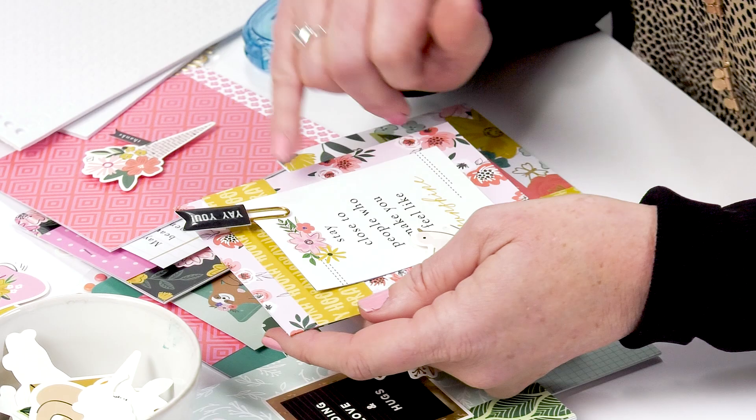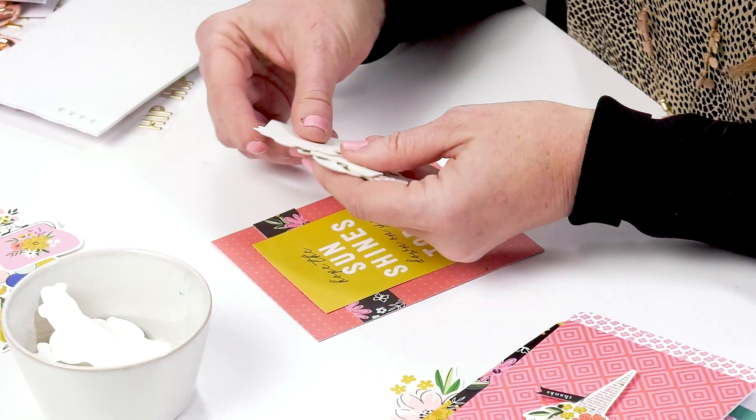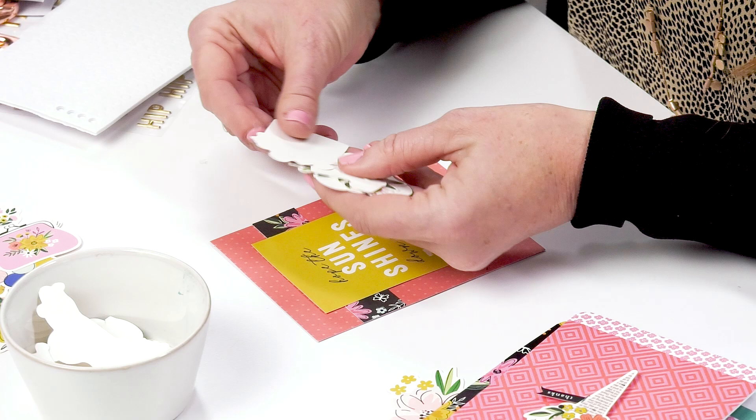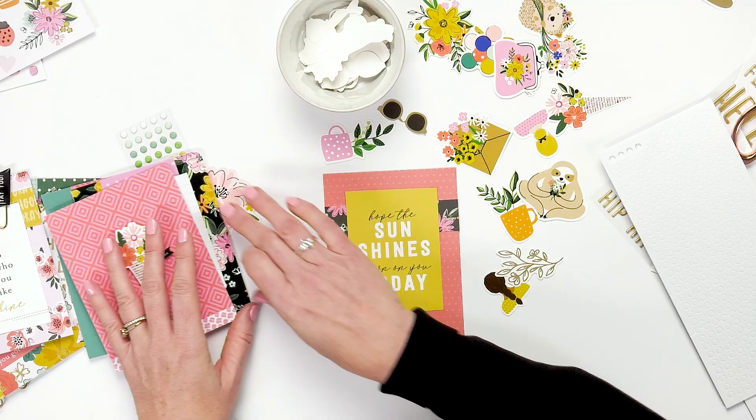So for the card that we're making, now we get to do the fun part — the embellishments. I love to use the different die cuts; there are so many different options that you can use. And on all of my collections, I have ephemera, so you can mix and match the different collections. It doesn't all have to be out of the same collection.